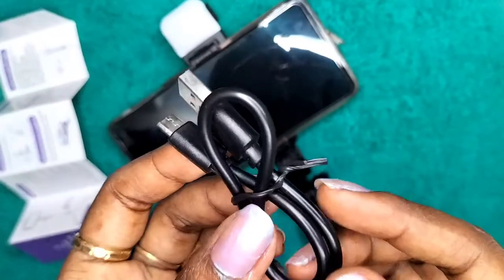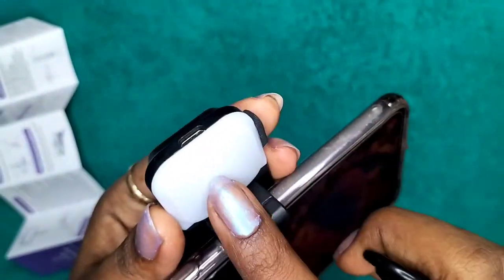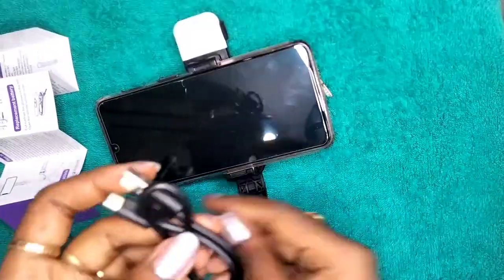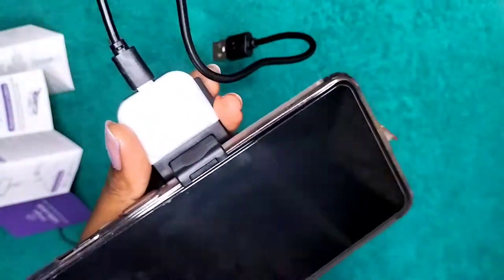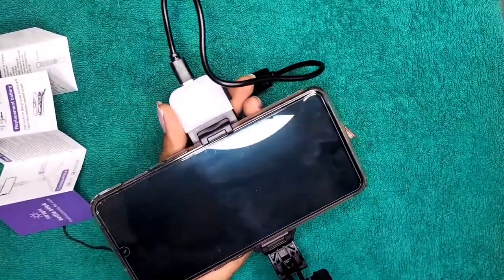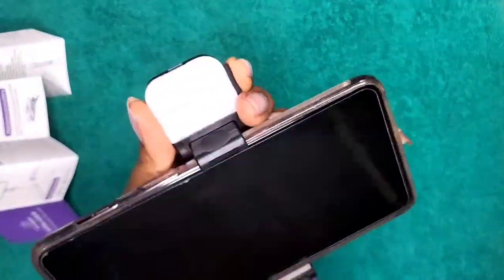Now, to charge this flashlight — as I said, it works on a battery but they have also given a charger for it. This is how you fix the charger and charge it. Whenever you think the light is not working or is dimmer than before, you can definitely put it to charge. It is good that they included a charger — it is strong and solid.